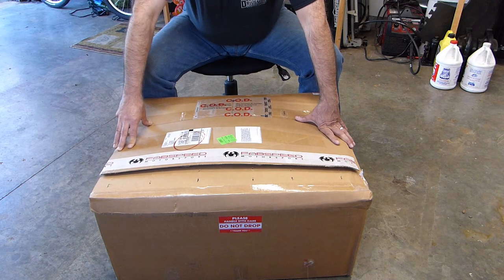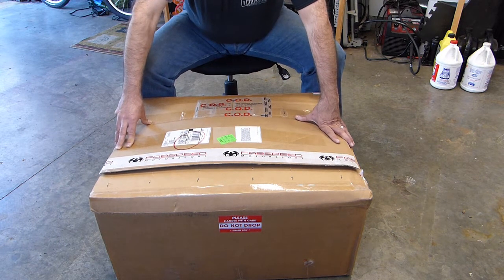The box arrived today and as I said I got this from FabSpeed. They were great to talk to on the phone and did a super job of getting this to me, so I'm really excited. Let's have a look and see what's in the box.